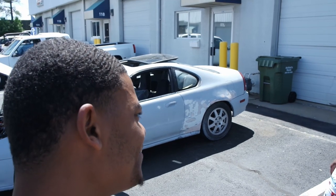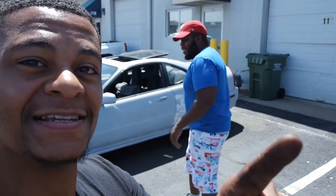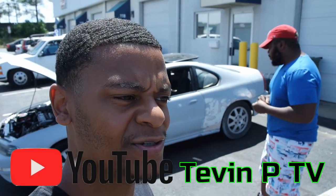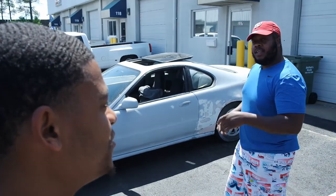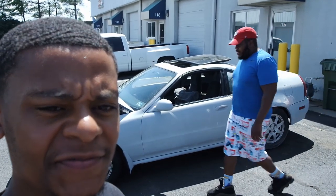You're going to have to find out more details on his channel, so go follow TevinPTV. I'll put the link in the description — hit that subscribe button, let's get him to 100 subscribers. Before you go, they got to understand: if you don't know what you're doing, make sure you ask for help. But yeah, man — if you enjoyed the video, hit that like button, share, and hit that subscribe button. I'll see you guys on the next one.